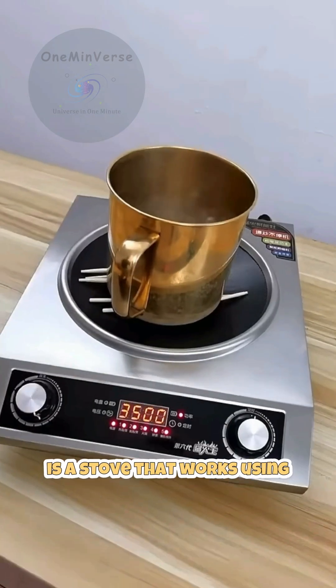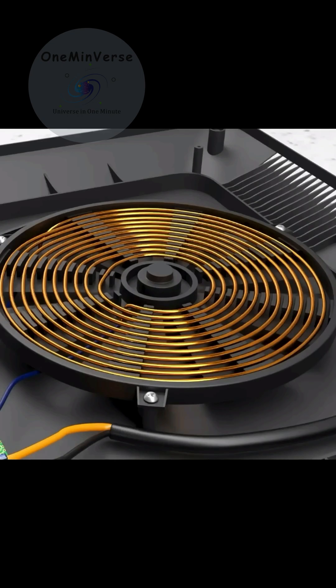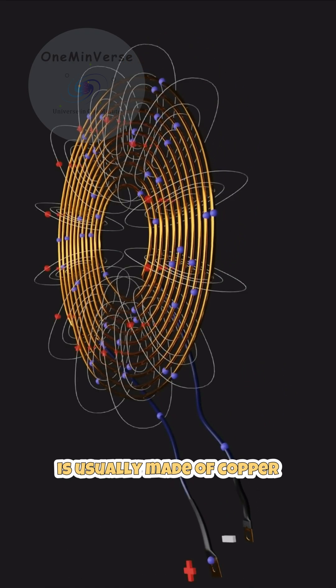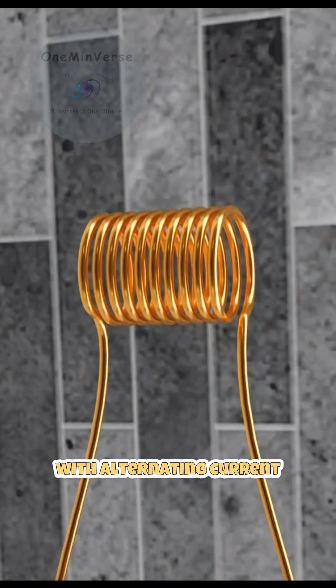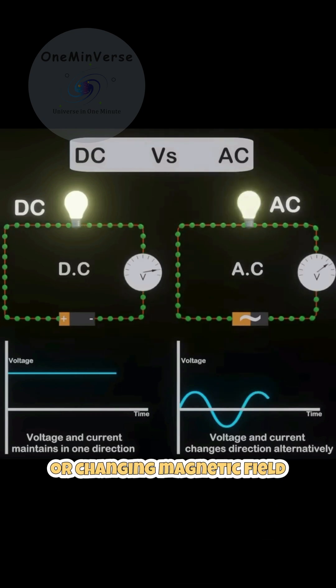An induction stove is a stove that works using electromagnetic induction. Inside the induction stove, there is a metal coil that is usually made of copper. When this coil is supplied with alternating current, or AC, it will produce an oscillating or changing magnetic field.